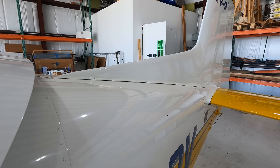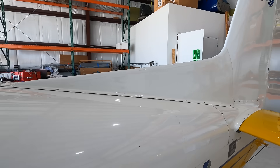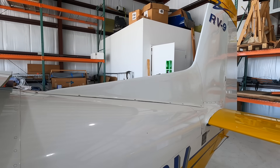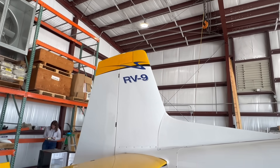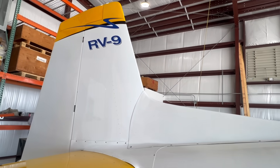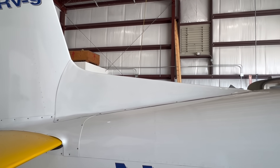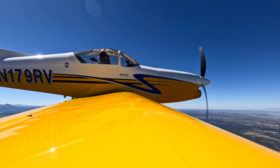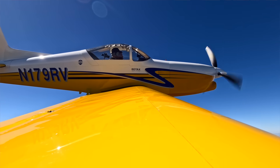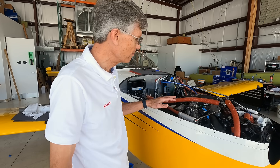That's the dorsal fin. We added that to improve the yaw stability with the extended nose. Most airplanes have a dorsal fin — Van's doesn't typically use them — but we didn't lose any speed when we added it. So there was no downside in performance, and it gave us the stability we needed to go into spin testing and be confident we'd be able to recover. It worked — we have really good spin recovery.